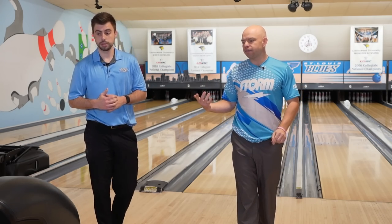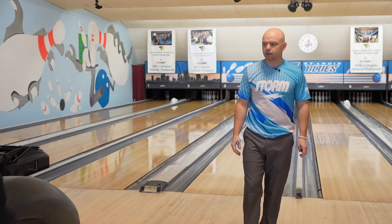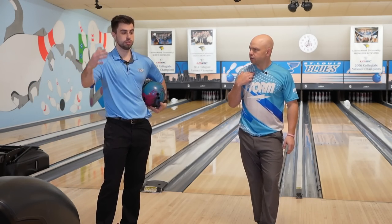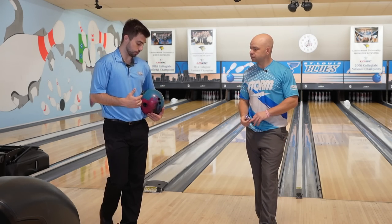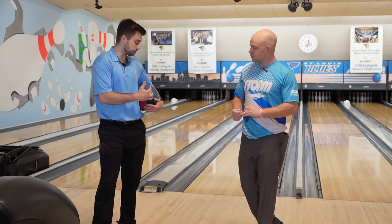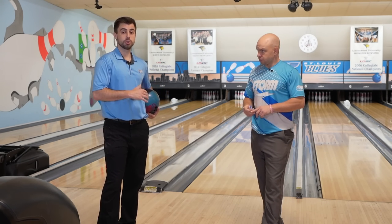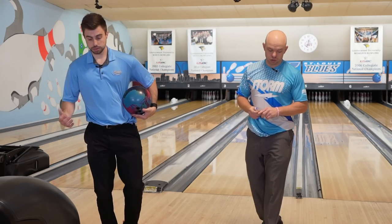So the first ball out of the bag — I like to structure my bowling balls in order from strongest early rolling to weakest, getting down the lane more. The first ball is the new Zen Soul. This is a symmetrical bowling ball, it's a hybrid, but it's actually pretty early for me. I drilled it about four and a half inches from my PAP — an earlier rolling layout on a ball that's pretty strong, strong core, strong cover.